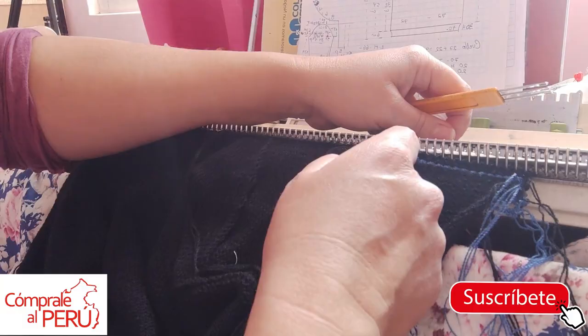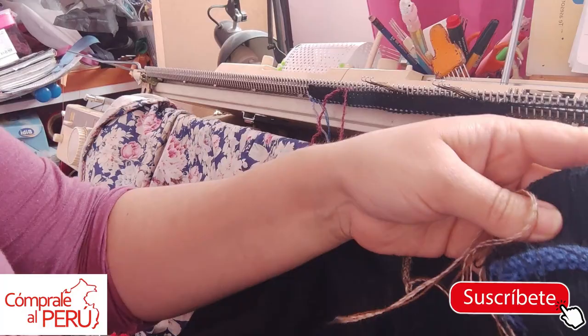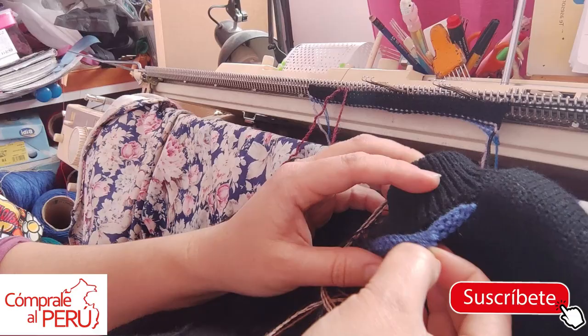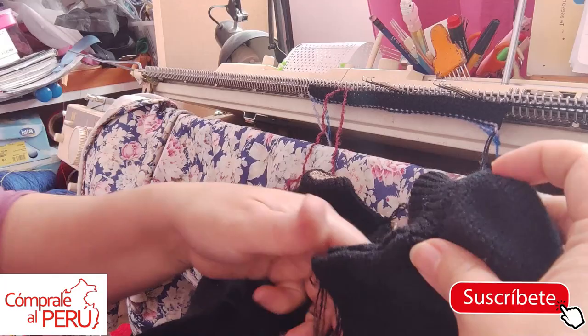I'll continue closing my stitches, place my points, finish everything, to then explain how I'll make the front ribbed bands — because they have some buttons. I've finished making the collar. Look — internally the beige came out as I wanted. I've already removed the auxiliary yarn from these sides, only this small side left. The auxiliary yarn came out. And there is the round collar.